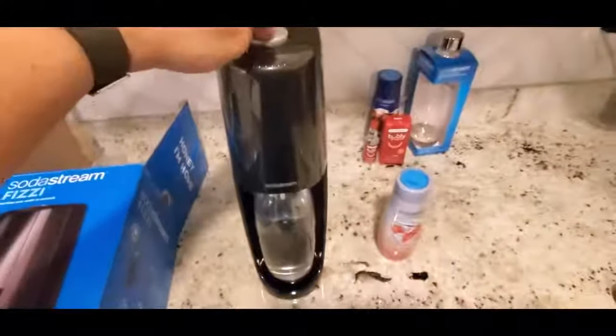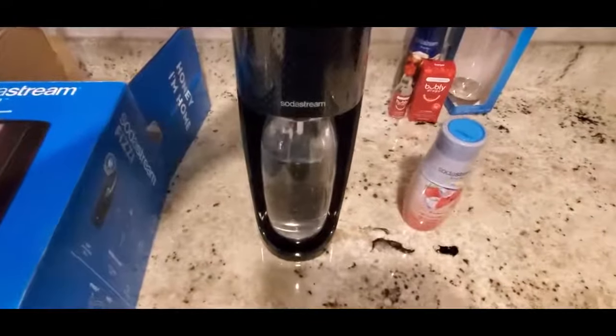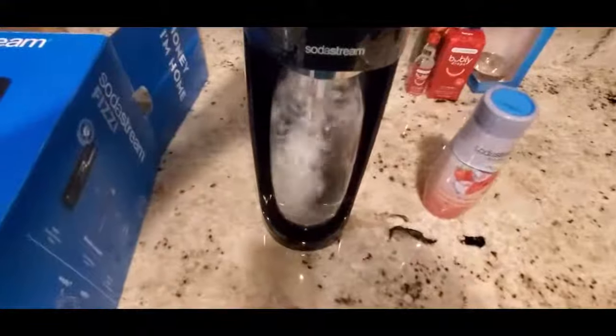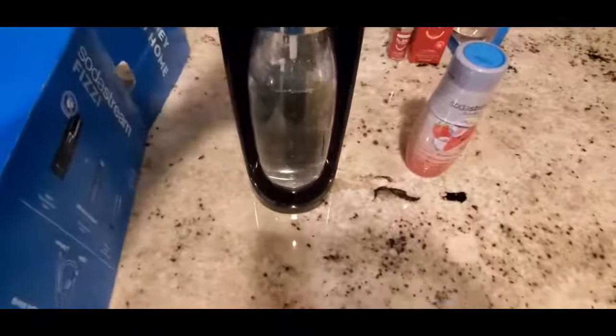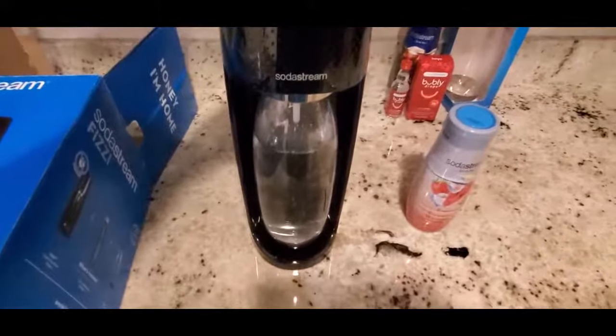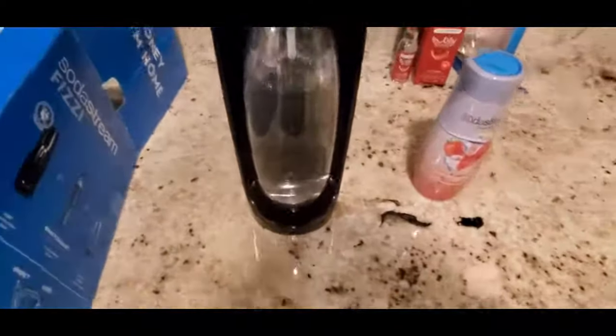All right, here we go for the first time: one, two, three. I noticed the longer you hold it down, the more CO2 comes out. Let's do a fourth one and make it count. Okay — the water is actually starting to bubble.